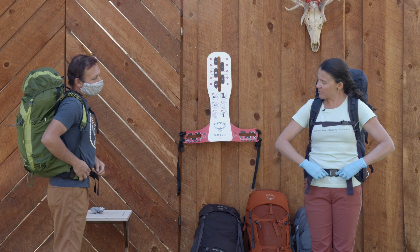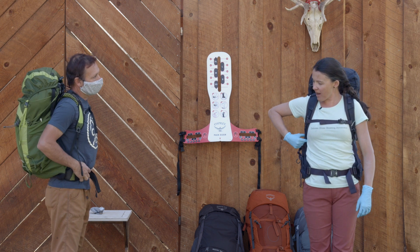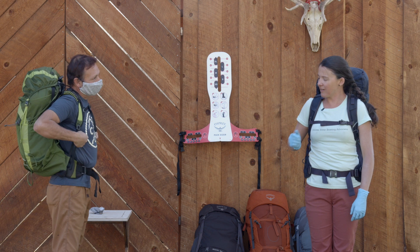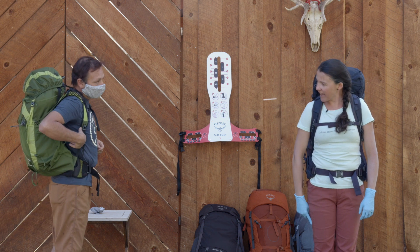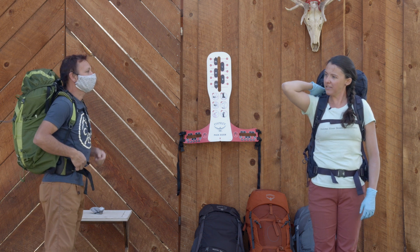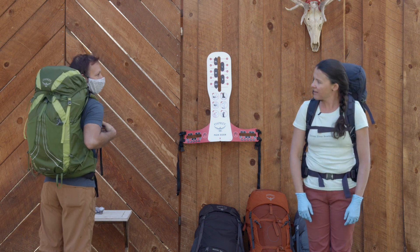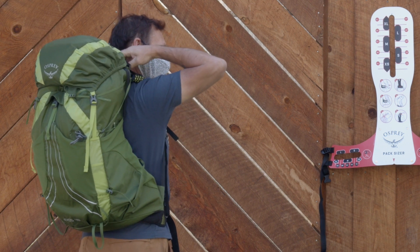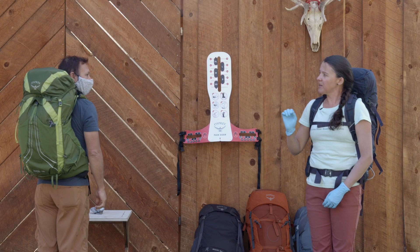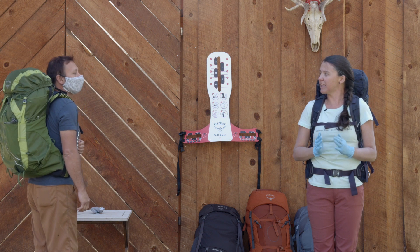We went over the hip belt — if it's too small or too big you don't want to top out or not have enough coverage. Next, look at the shoulder strap: you can see my shoulder strap ends right below my armpit. Yours is a little short — we might want to look into a slightly larger pack. Also look for how the harness wraps around the shoulder with no gaps. Roe, you have a little gap there — go ahead and loosen those load lifters slightly.